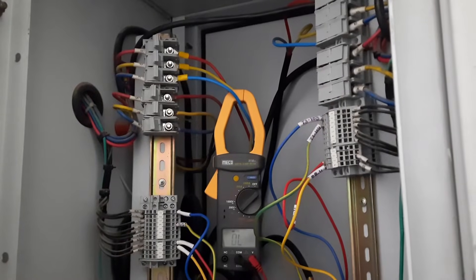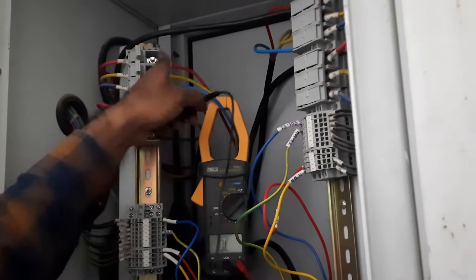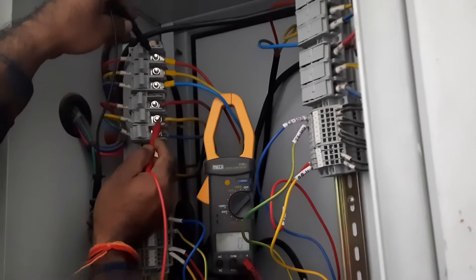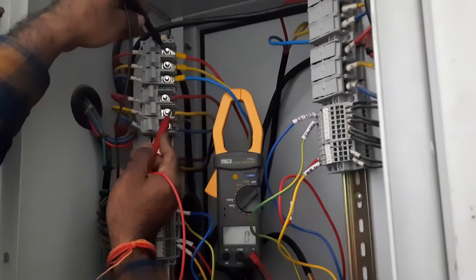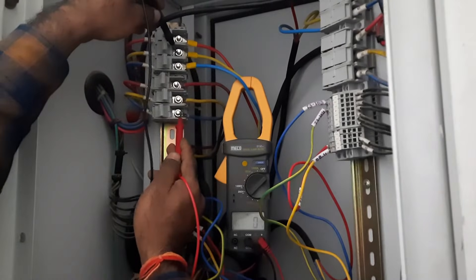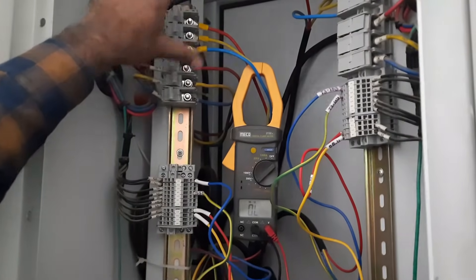Now the whole connection is completed. Before turning on the motor we have to do a final test — we have to check continuity once more. Select the continuity position on the multimeter. Connect one probe to one phase wire and the other probe to a second phase wire. You can see we are getting continuity between R and Y, meaning to a single winding we are providing two different phase power supplies. Similarly, Y phase gives continuity with B phase, and B phase gives continuity with R phase. This confirms that to each single winding two different phase power supplies are connected, so our whole connection is proper.